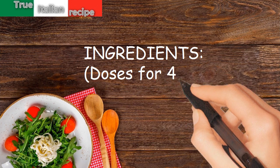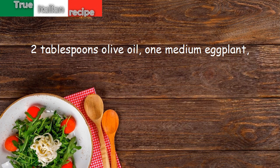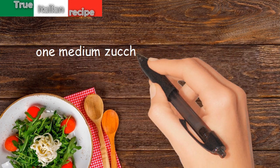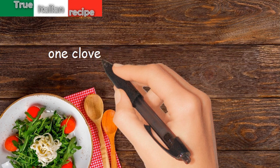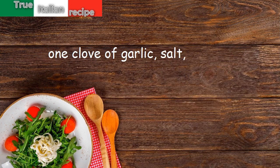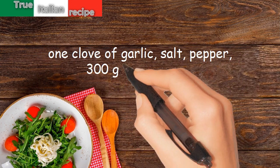Ingredients for four people: two tablespoons olive oil, one medium eggplant, one yellow pepper, one medium zucchini, two red tomatoes, a bunch of basil, one clove of garlic, salt, pepper, and 300 grams of spaghetti.